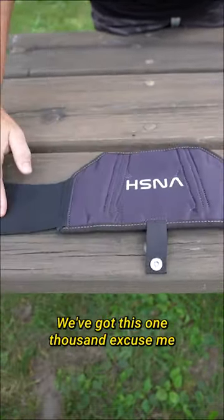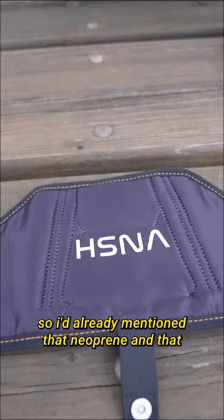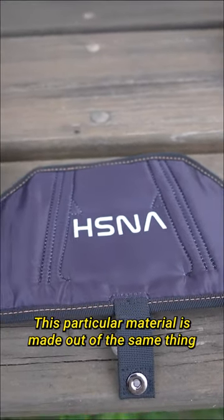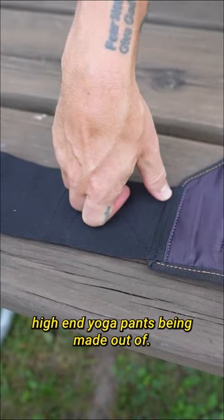On the back, we've got a microfiber. I'd already mentioned that neoprene and that fleece over there absorb odor and they absorb sweat — this will not do that, and nor will this belt. This particular material is made out of the same thing that you see a lot of those high-end yoga pants being made out of.